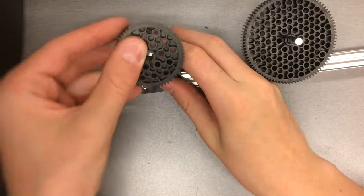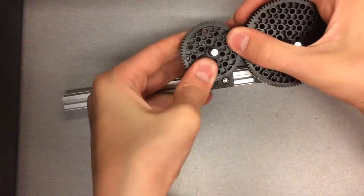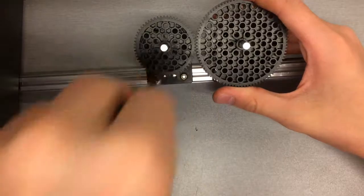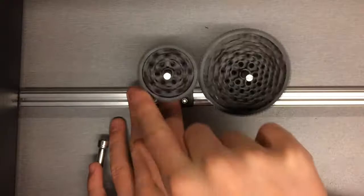Another gear setup involves two different gears, a smaller and a larger one. Position it the same way you did the two gears that were the same size. The smaller gear will spin faster than the larger one.